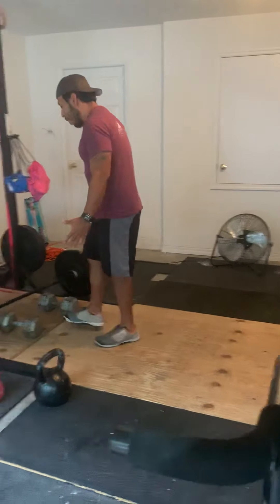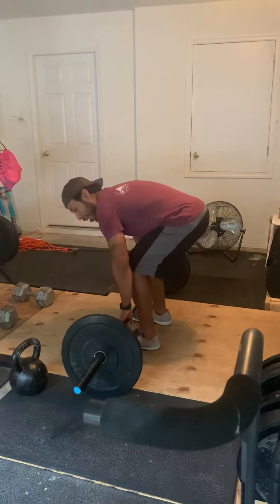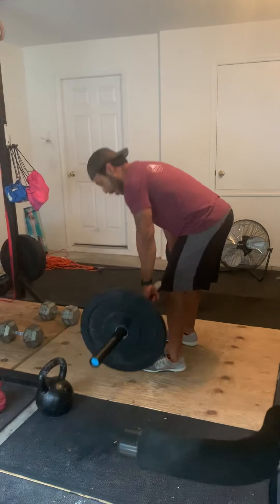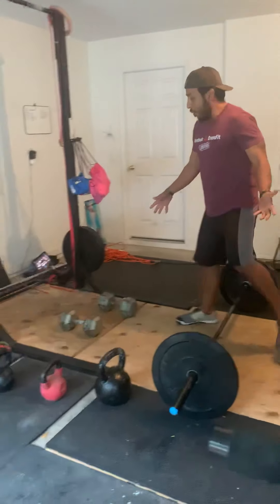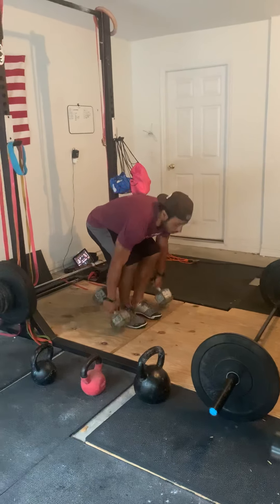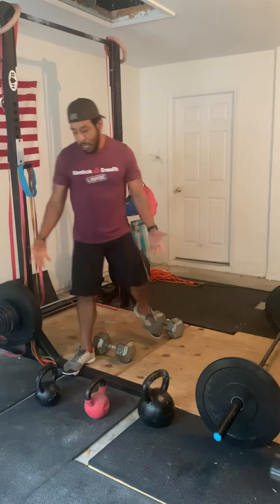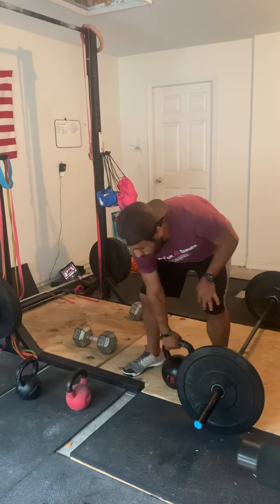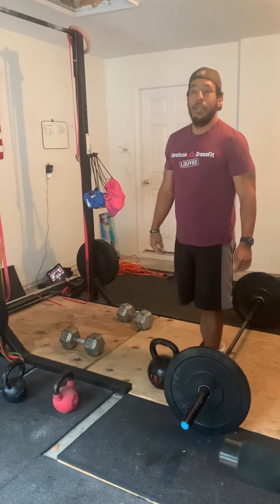After that, 24 deadlifts. If you have a barbell, use a barbell. Standard deadlifts, guys — straight back, neutral neck, stand it up, squeeze the butt, and bring it back down. If you don't have a barbell, say you have two dumbbells, you can do double dumbbell deadlifts as well. Same thing with two kettlebells, or if you have one heavy kettlebell, you can go single kettlebell deadlift.